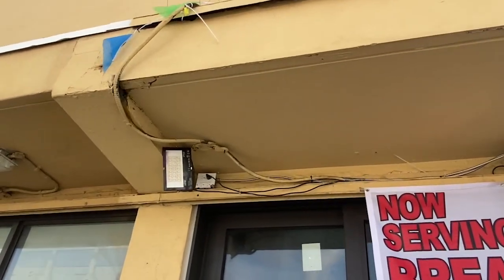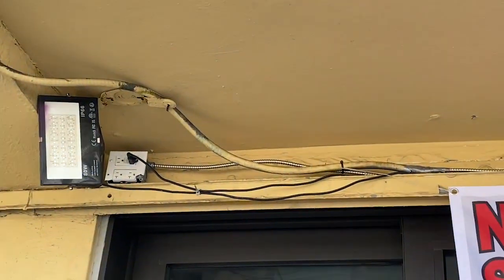Welcome to Moving Violations. I'm Russ LeBlanc, NEC Consultant for ECNM Magazine.